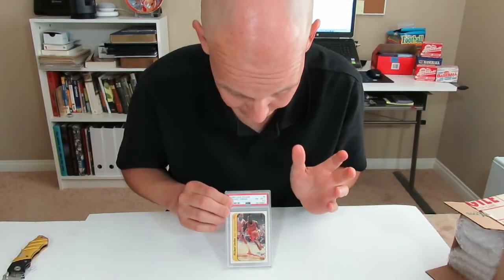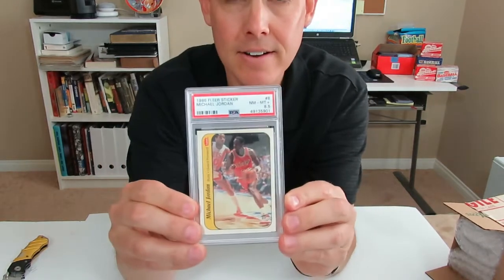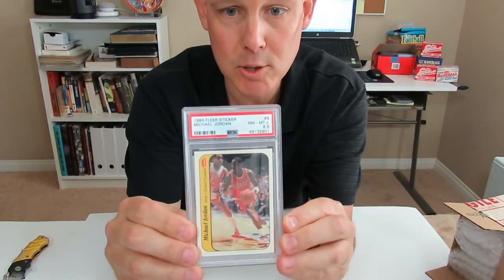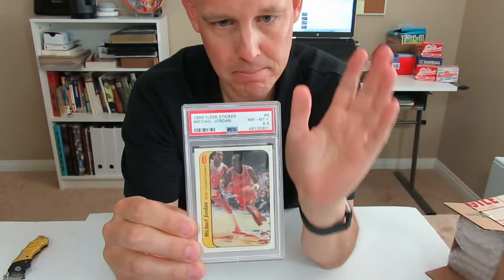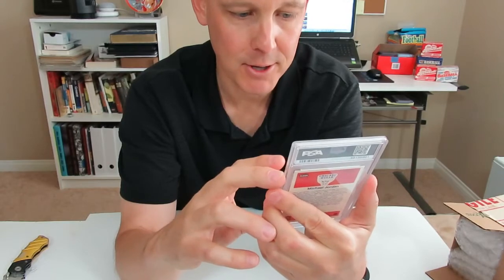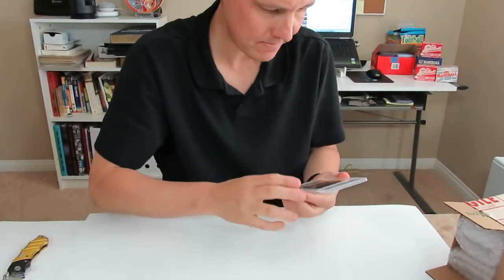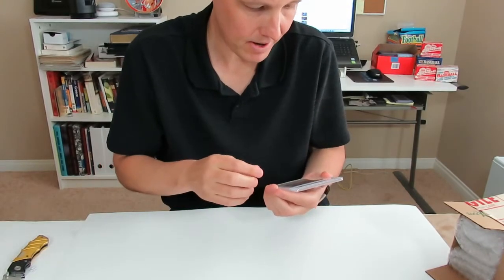8.5! I am happy with that. I am stoked. I wanted a 9, I would have been more than happy with an 8 — but 8.5! I am really happy about that. That's a very good grade on this. That's awesome!